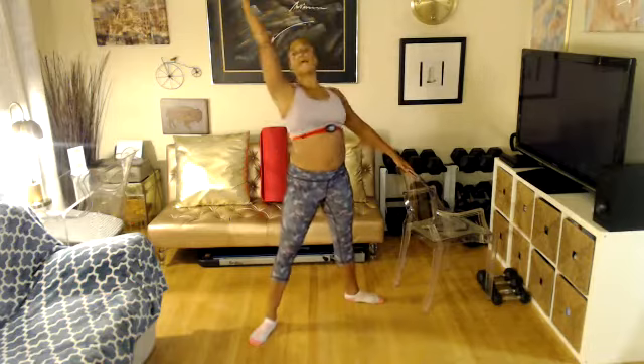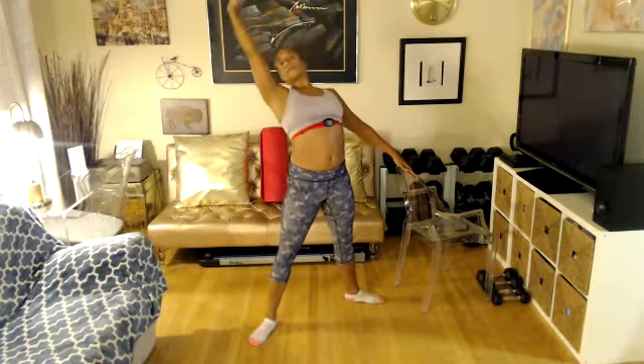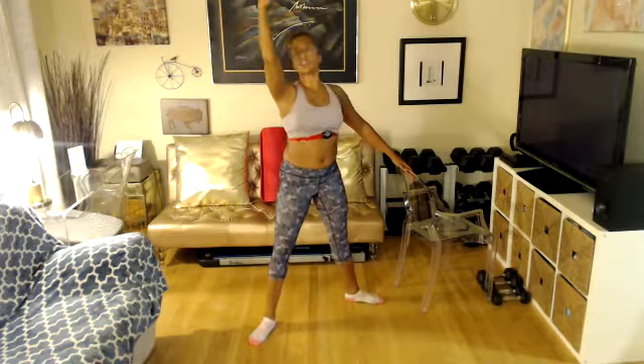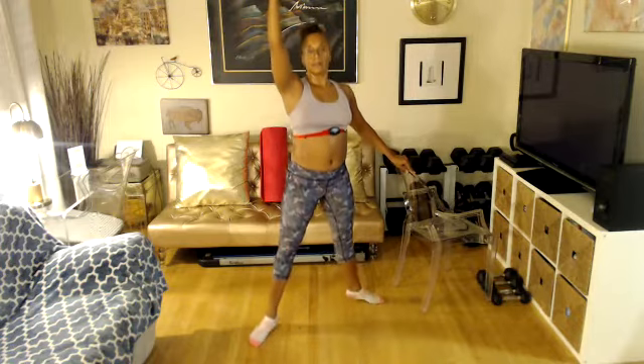Give me four more. Two more. Last one. Ladies, do me a favor — heel raise, let's go. Eight, seven, six, five, four, three. Are you ready for double time? Two — double time, let's go.